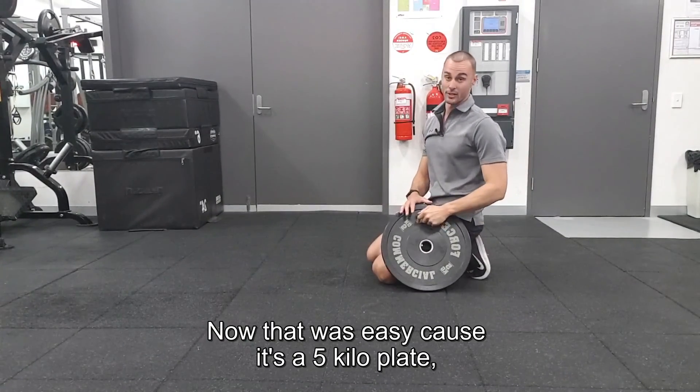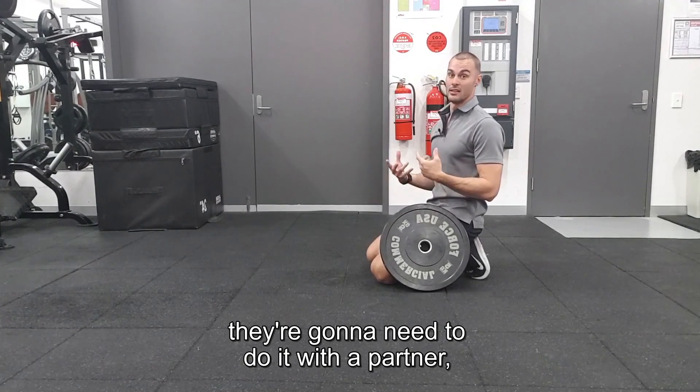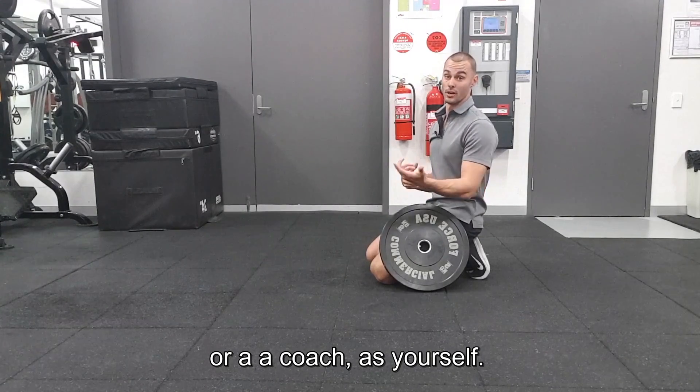Now that was easy because it's a five kilo plate. If you've got a really strong person you're going to need to put a few more plates — they're going to need to do it with a partner or a coach such as yourself.